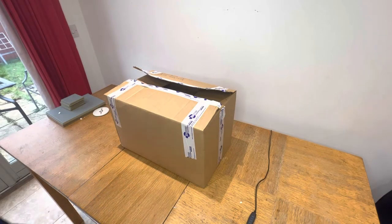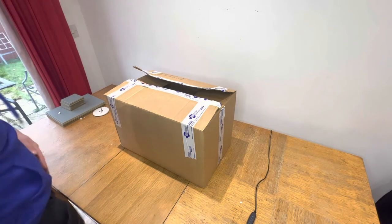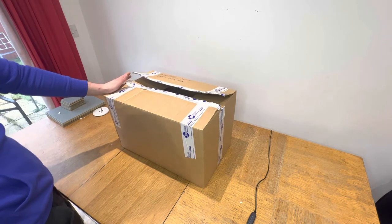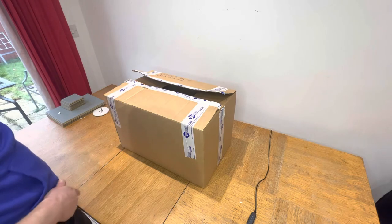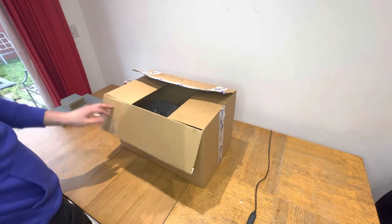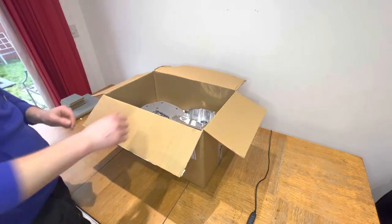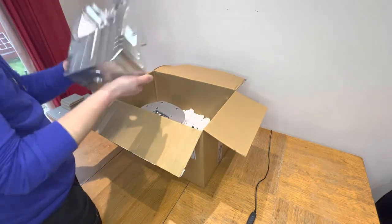In today's video we're going to have a very brief look at what actually comes in the kit. One of my most commonly asked questions is what does the kit come with. There are a few pictures and bits and pieces online but I thought I'd do a quick video so we can all have it.